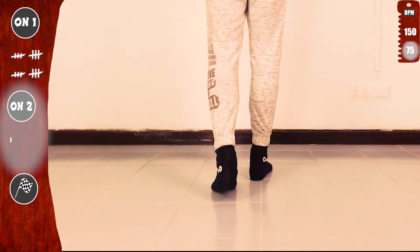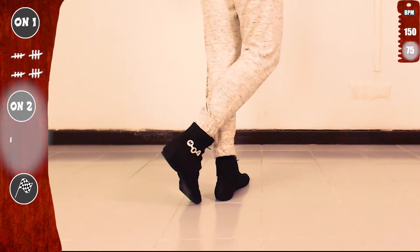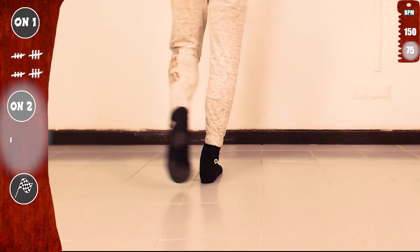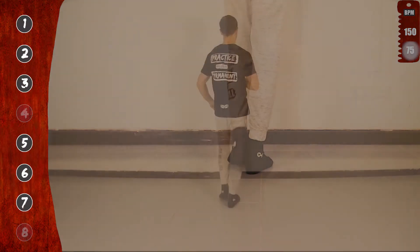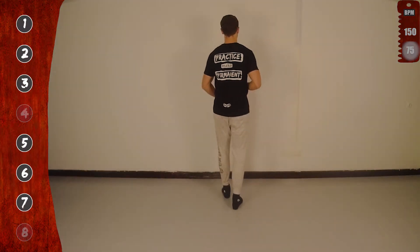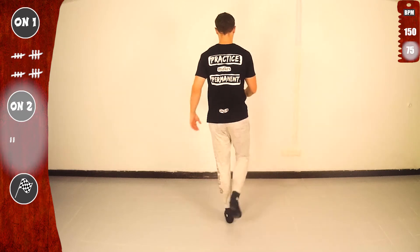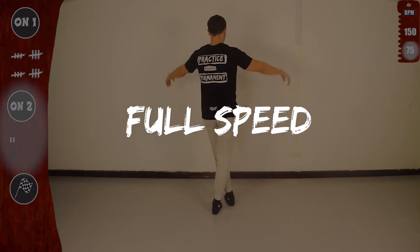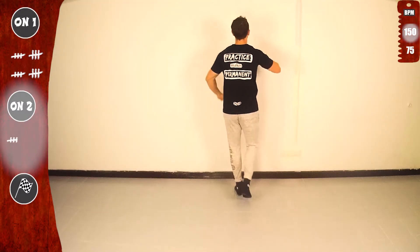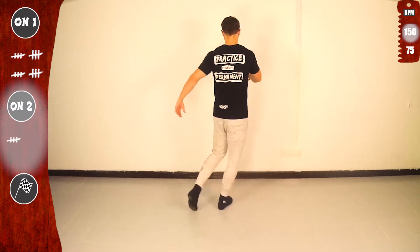Let's go again. Notice that we don't use the 4 and 8 counts. Looking good! Last time slow, then get ready for full speed. Basic on 2. And remember, use the hips for the twist.